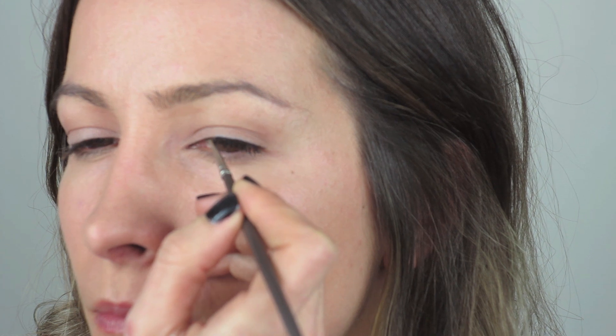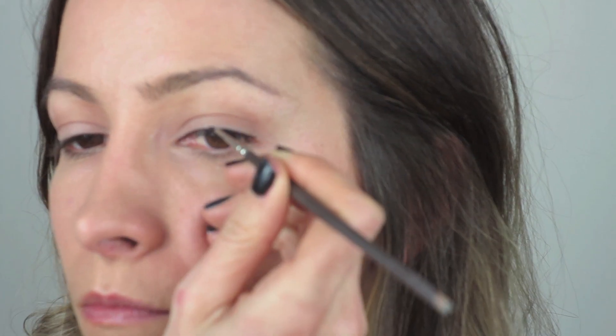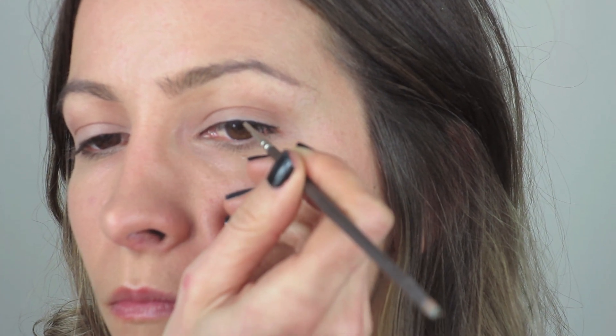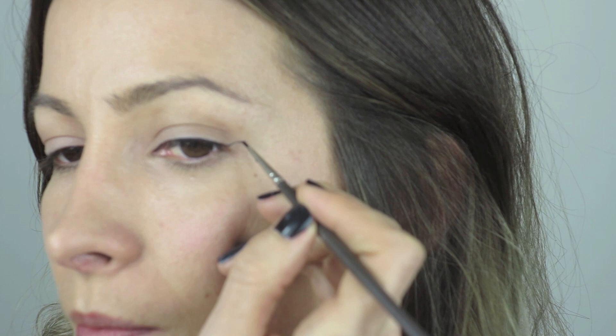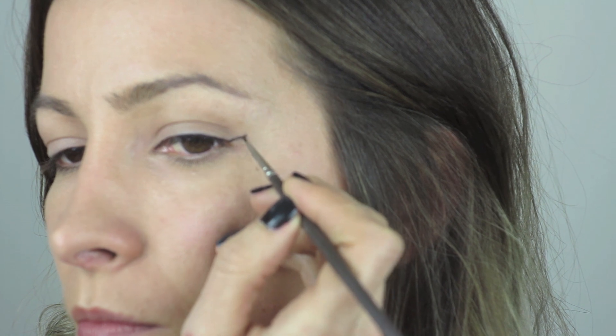Don't forget to take it in the corner, because she definitely has it all over the top lash line. For the flick, it's just a really fine, longish line — not very high — it kind of just comes out to the end of the lash line, just like that.